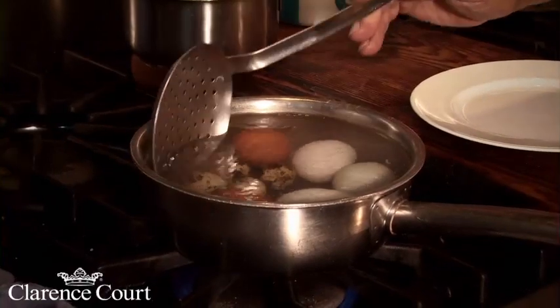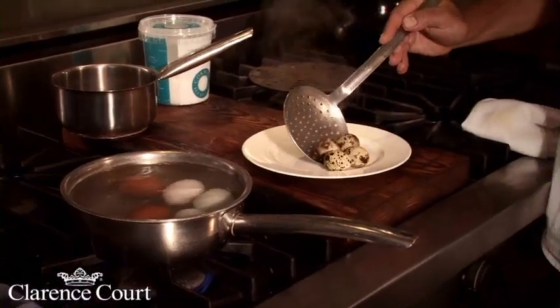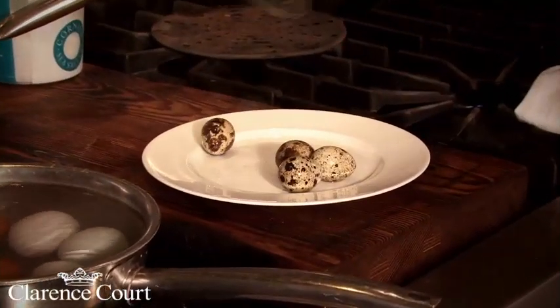When you're hooking them out, just plunge them into a pan of cold water. That immediately stops them cooking anymore. Otherwise, if you leave them on a plate or on the side, they continue cooking and you can end up with a load of hard boiled eggs.